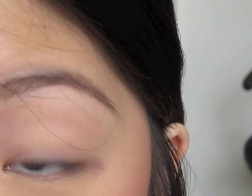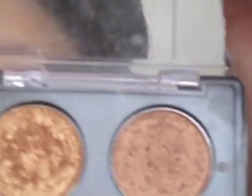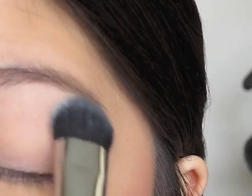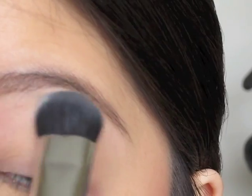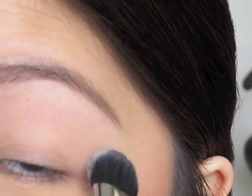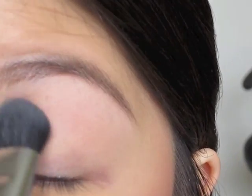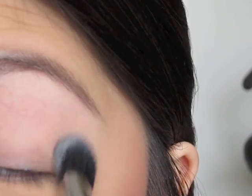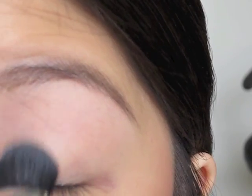First I'm going to take a Sigma E50 brush — it's just a flathead brush — and put it into Blank Type. That's my highlight, which is this matte bone color highlight. It's one of my favorites. I'm going to pop it right underneath the brow bone and then draw it down. I'll put everything I use down in the description box, and I also have a 10% off code for Sigma if you guys are interested.